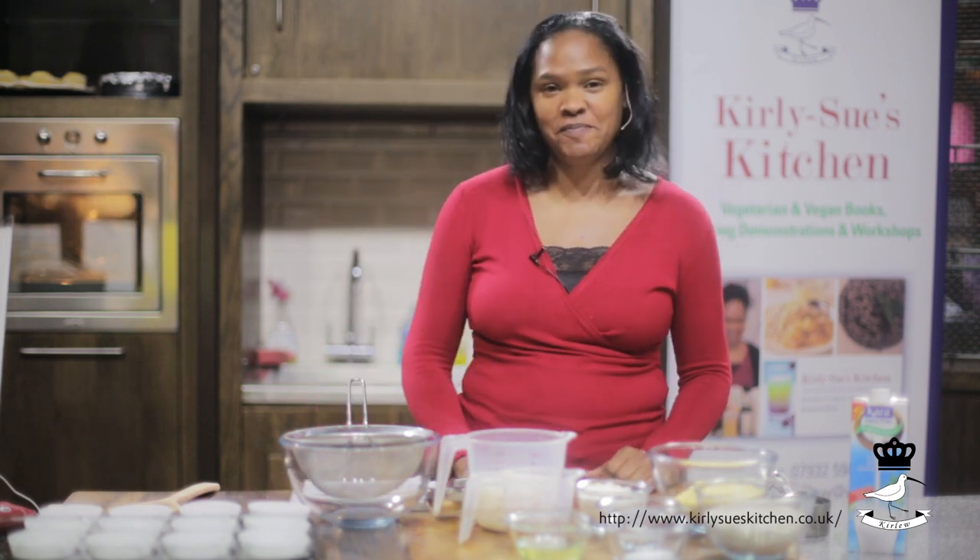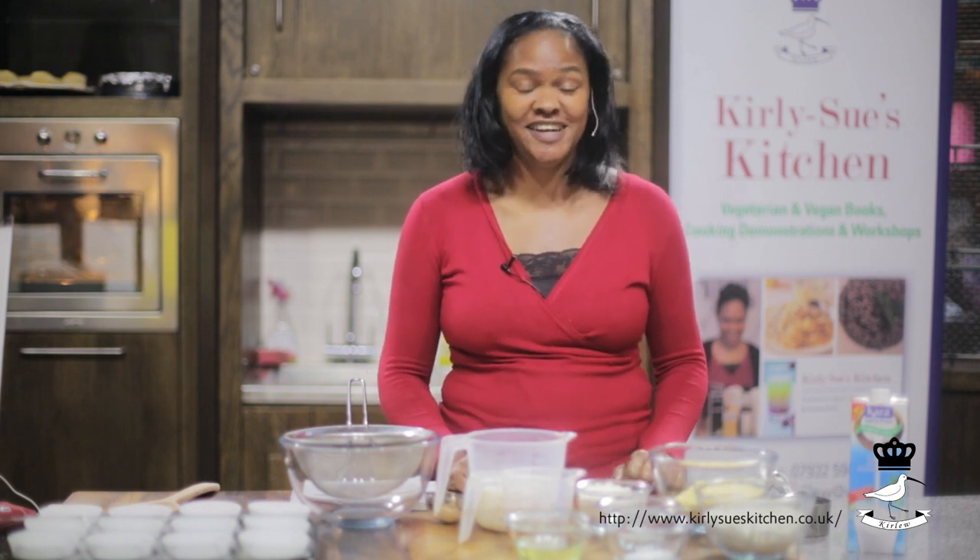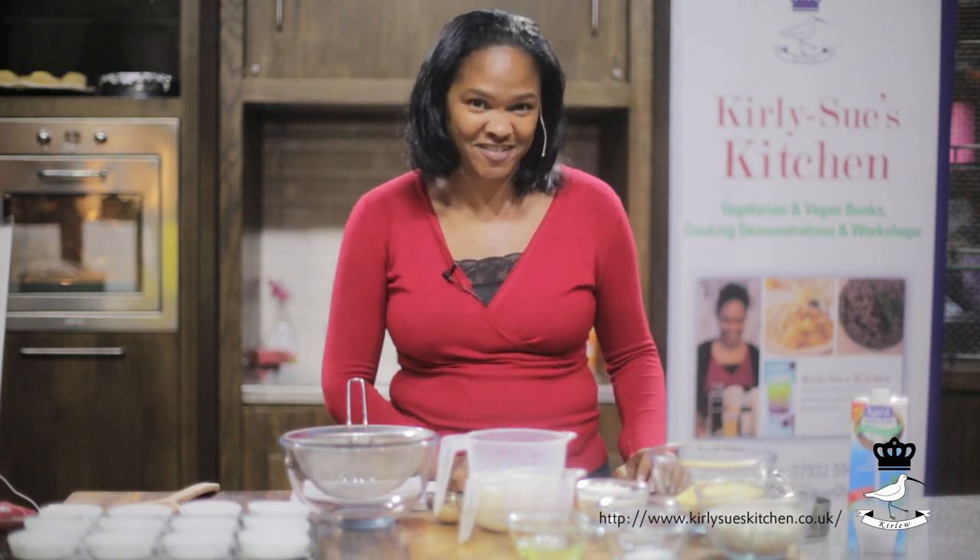Hello, I'm Curly Sue and I'm doing a cooking demonstration today from Westfield Shopping Centre Stratford in London. Today I'm going to be making light and fluffy eggless cornmeal muffins. They're really easy to make, low in fat and really tasty. Sometimes people think vegan and vegetarian food is not very tasty, but today I'm going to show you how simple it is to make and how it can be really tasty.